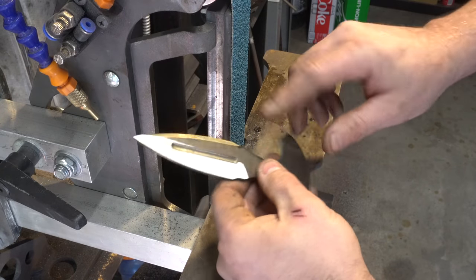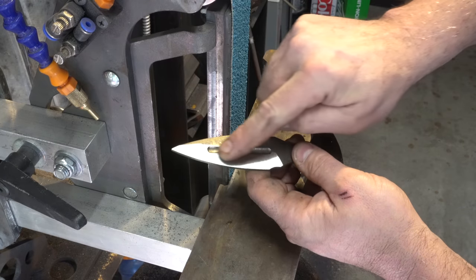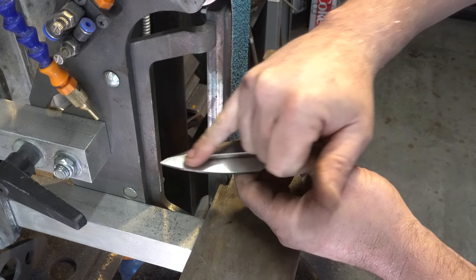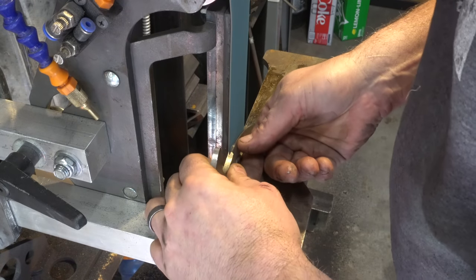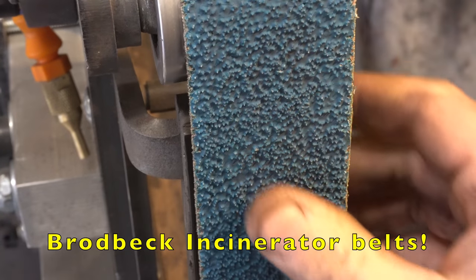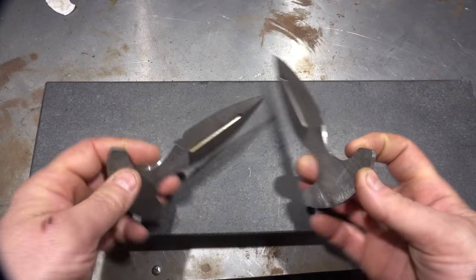When you're doing a dagger, don't be afraid to go past your center line on the first grind. You'll get your center ridge when you grind the next side, because you need to grind a lot off and you're going to be grinding more off over there — that'll bring your distal taper up. So there they are after the initial grind, came up pretty good, nice and even. Check that out — that belt looks brand new and I just did eight bevels on it. Pretty cool.